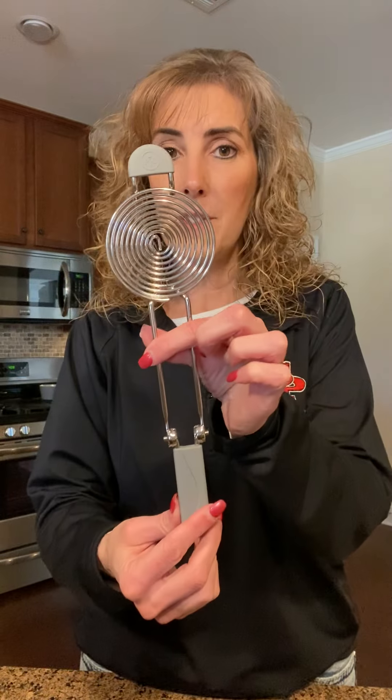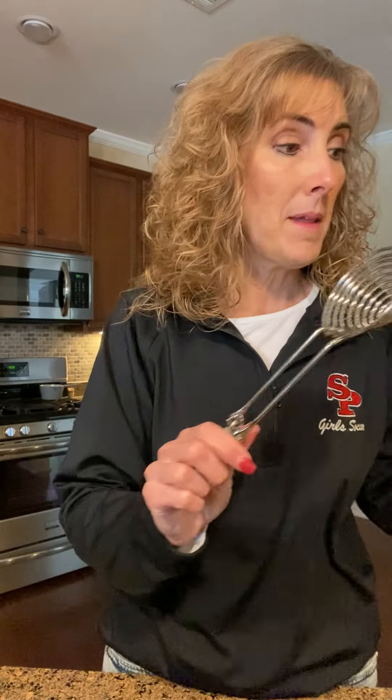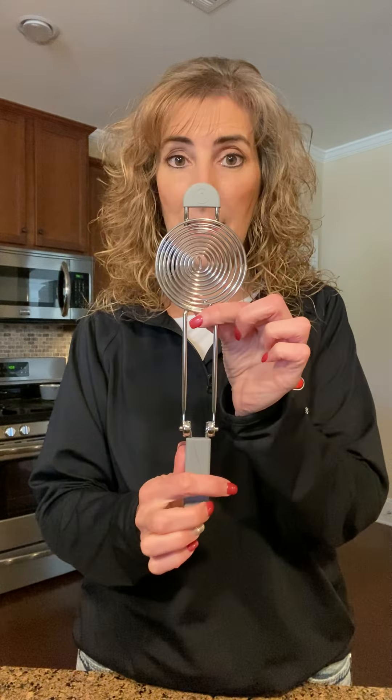Another stainless steel item is our egg separator. It's stainless steel with a silicone handle and tip, and it just sits right over a bowl so you can crack your egg in and separate. One thing I really like: Pampered Chef always thinks about storage space, and this handle folds up so it's more compact to fit in your drawer. I really love that. So that's our stainless steel egg separator.